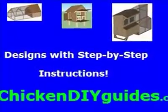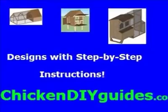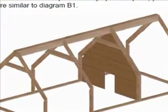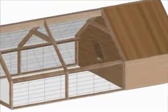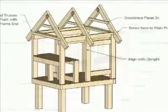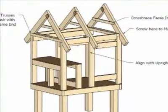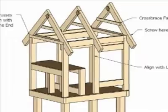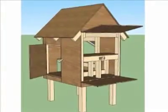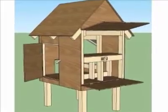We have several chicken coop designs with easy step-by-step instructions. As you follow the instructions, the chicken coop comes to life. Whether you are looking for a small, medium, or large coop, we have designs to accommodate them all.